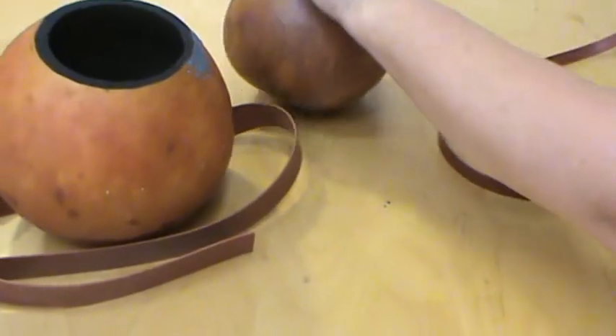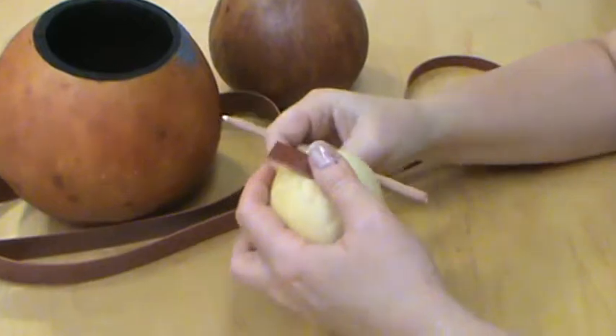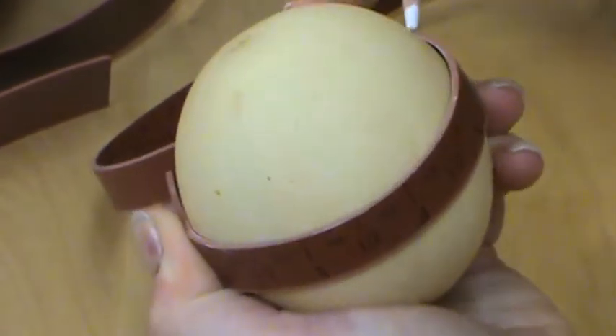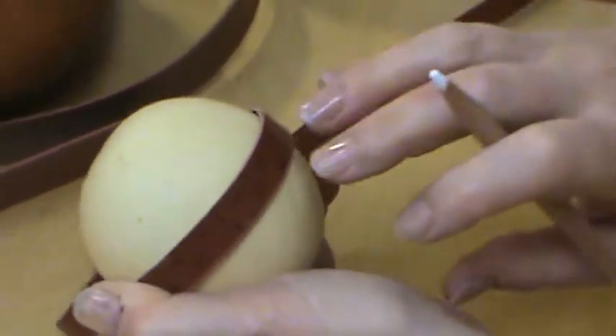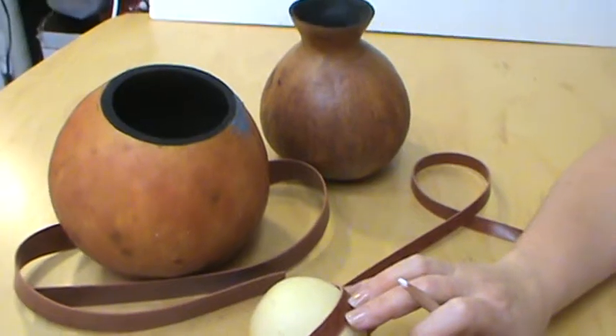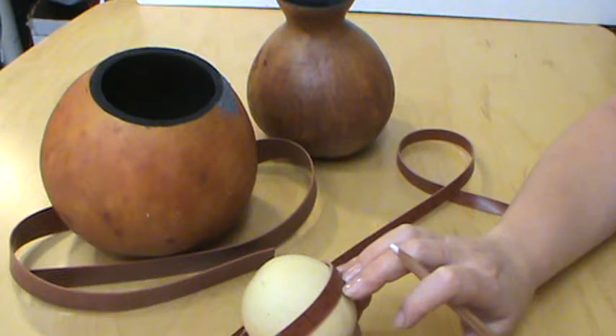We can also use this on our Christmas ornaments or something really small, which makes it very nice to use — there are a lot of uses for this. If you need help holding the ruler while you mark, you can also use removable glue dots to hold them into place.